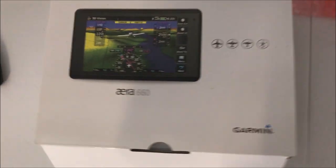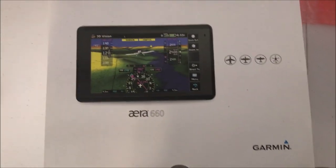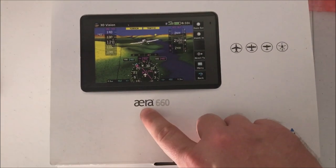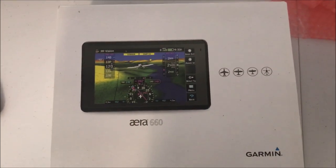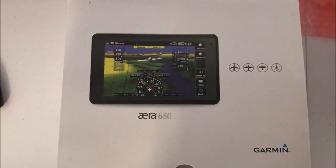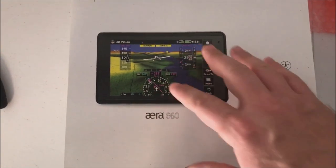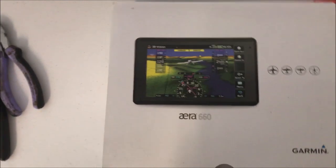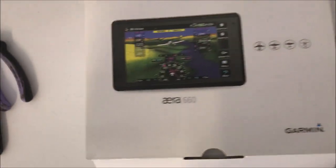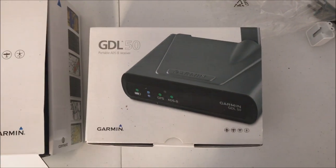I'm going to show you guys something pretty cool that I have put in the plane by Garmin. It's the Aera 660 — I have no idea how to pronounce that, but we're all friends here. It's a little GPS type thing that can be tied into the Garmin GDL line of ADS-B receivers, which I've got right here — the GDL 50 by Garmin.